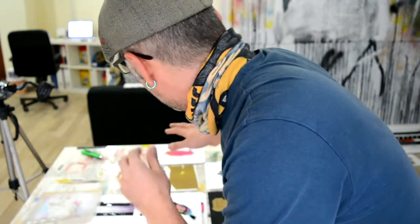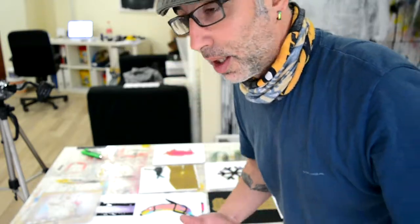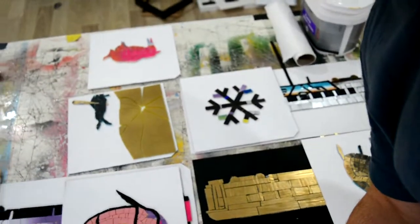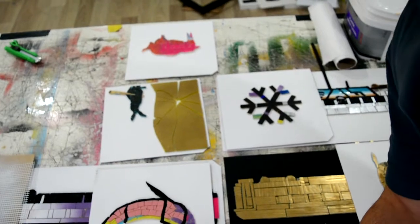I'm gonna glue everything on, and this evening I need to start grouting so they'll be ready tomorrow morning. Then I can package them and whatever. I'm excited because I'm in a hurry — not about the work, just I want to finish everything on time. That's what I've done all these years.